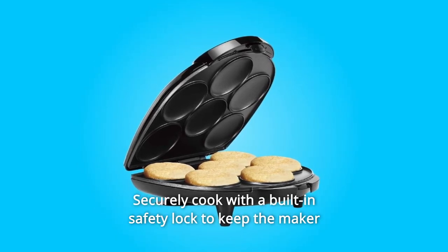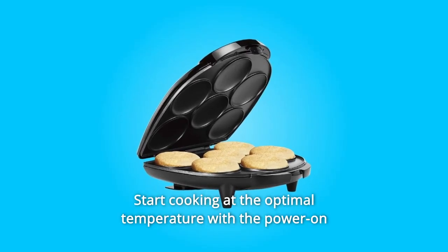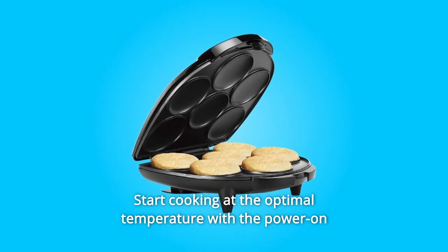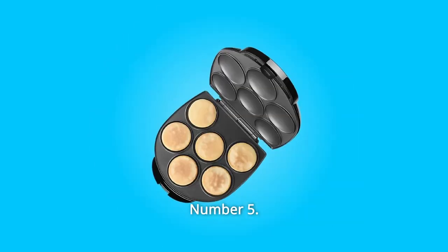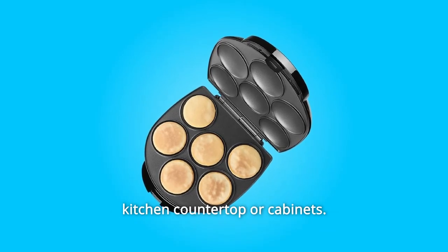Number 3: Securely cook with a built-in safety lock to keep the maker closed while cooking and storing. Number 4: Start cooking at the optimal temperature with the power on and ready indicator light. Number 5: Space-saving vertical storage is ideal to make the most out of your kitchen countertop or cabinets.